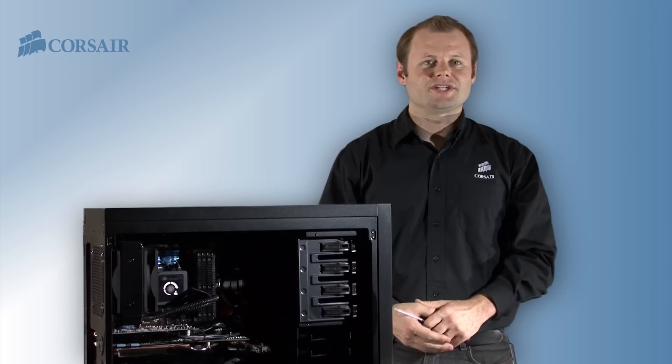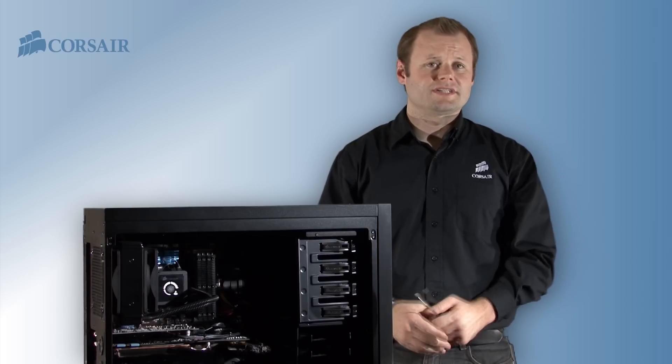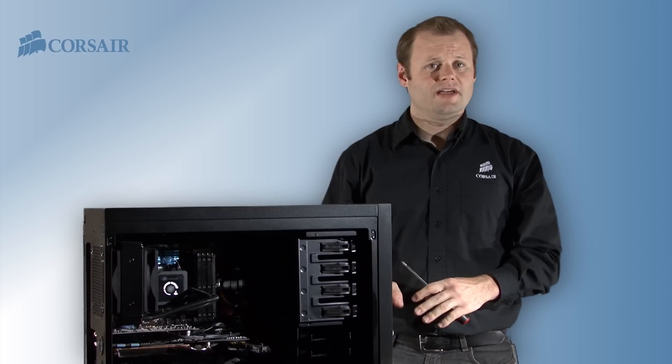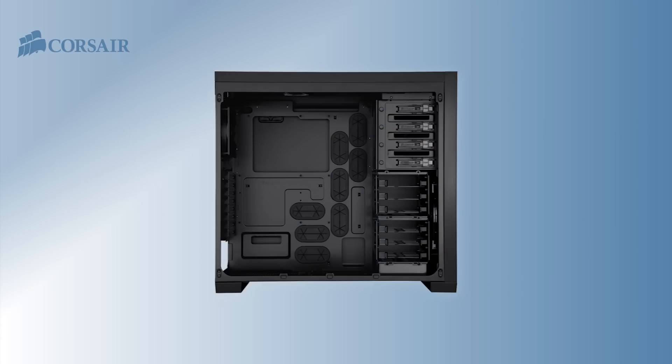The H100 installation is similar since both units use the same super-efficient cooling unit. The difference is with the H80's radiator and two cooling fans. The fans can be mounted to draw air in or push air out of the case — you want to mount them to provide maximum airflow. It's common to have exhaust fans at the back of the case, so if your case is already set up this way, you should mount the H100 fans so they pull air in.